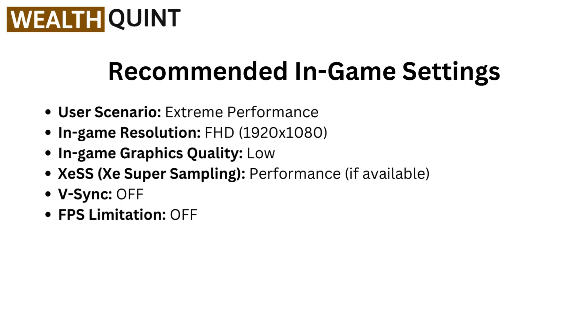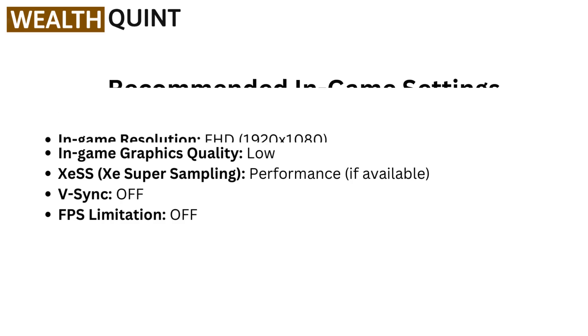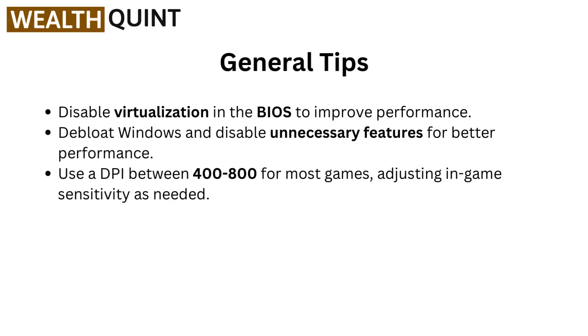Now moving to recommended in-game settings. User scenario: extreme performance. In-game resolution: FHD 1920x1080. In-game graphics quality: low. XeSS (XE Super Sampling): performance, if available. V-Sync: off. FPS limitations: off.